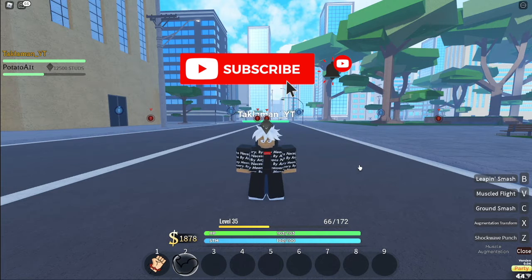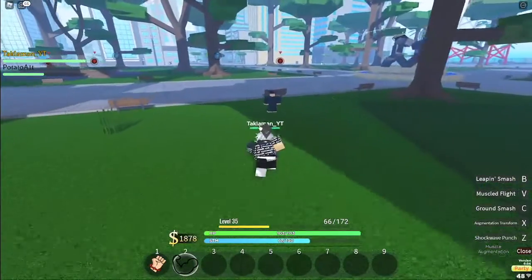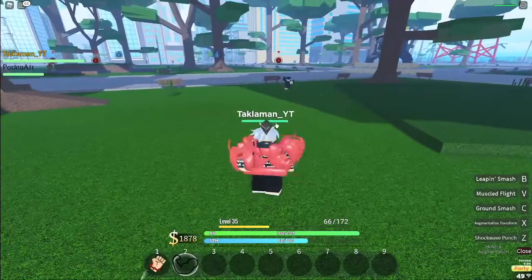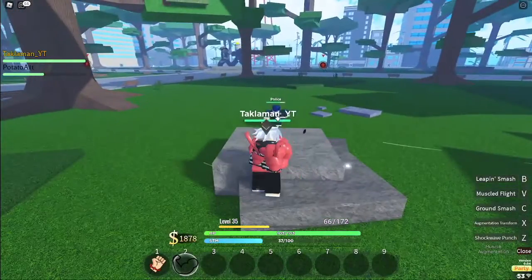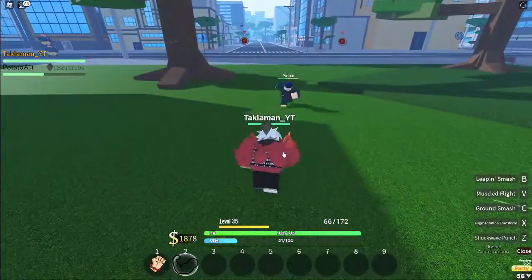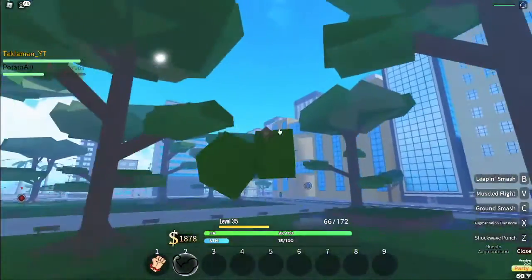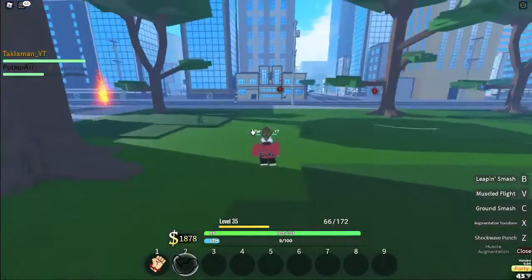Let's get into the video. The first one is shockwave punch — bam! And then the augmentation transform. Let's try that again. Then you got the ground smash. Muscled flake is flying — oh, it's like a hop, I see. Then you got leap and smash — bam!